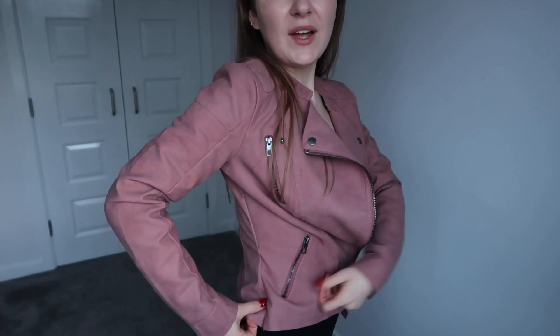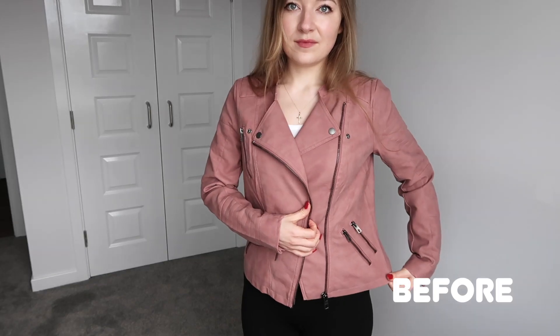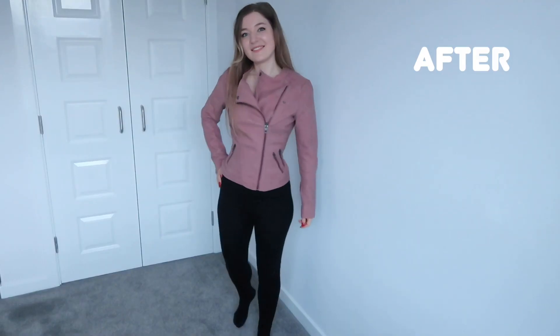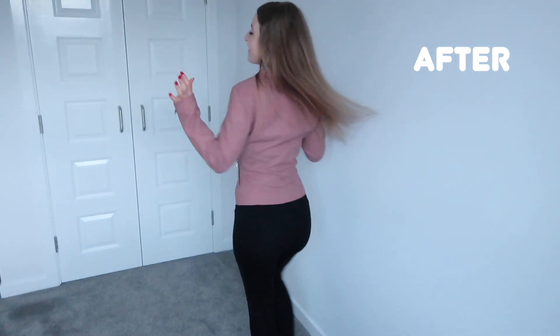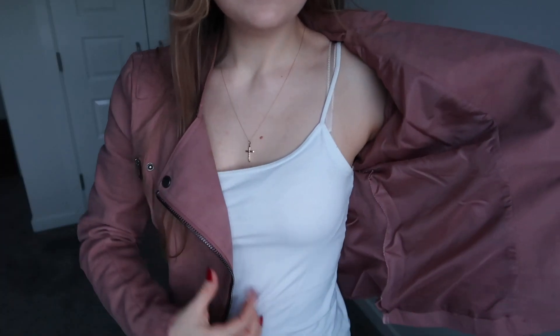Here's how the jacket looks now — I think it fits so much better. There's a little ruffle here because I went quite deep into the waist; if you go for a more straight cut then it would be straighter. This is how it looks on the inside — you can see the thread, but it doesn't bother me.